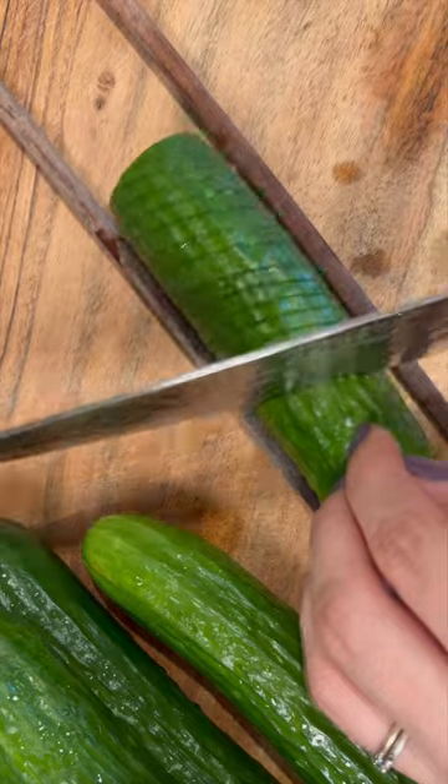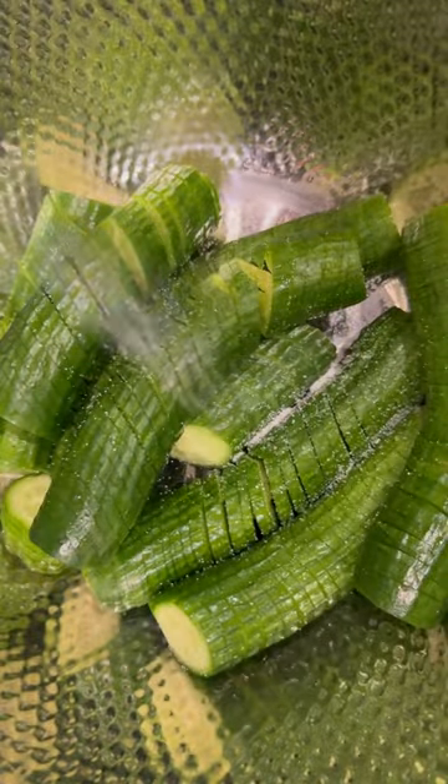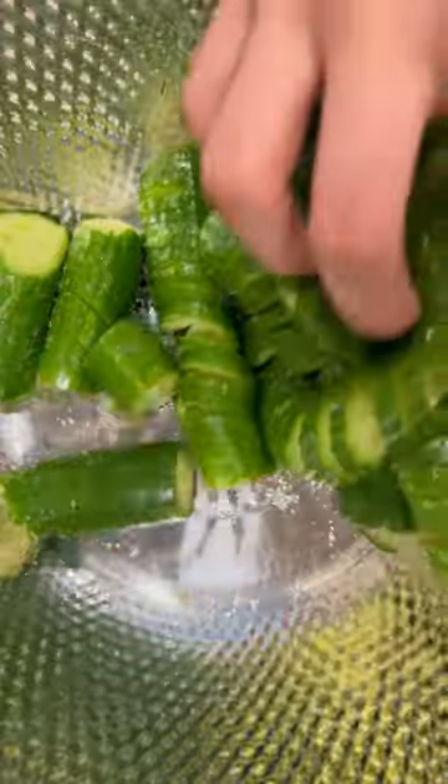between two chopsticks, cutting all the way down the cucumber at a diagonal angle. Flip it over and repeat. For best results, cut straight across on that second flip. Place your cucumbers in a bowl, add salt, massage them,